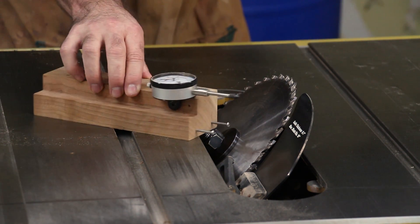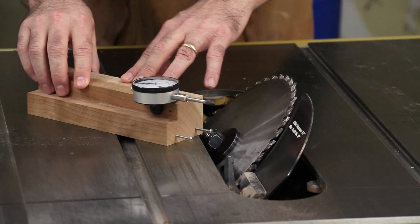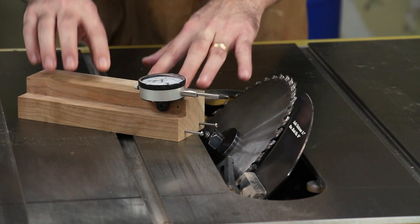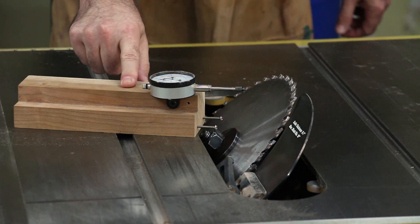Since I showed how to make this jig five years ago, I'm going to quickly go through the process without spending a lot of time on it, and I'll link to that original video in the description below.